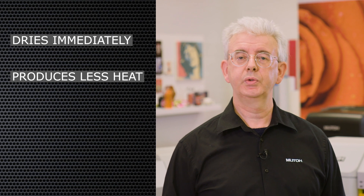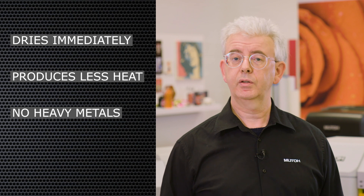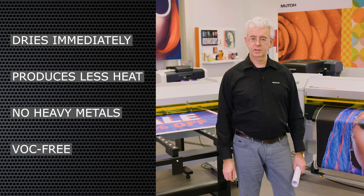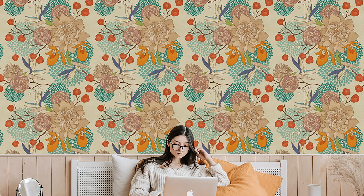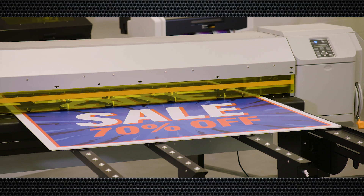LED UV lamps also produce far less heat than classic UV lamps, which means both printers remain compatible with heat sensitive media like PVC-free polyolefin films. Our LED lamps do not contain any heavy metals like mercury or lead and they also don't produce ozone during the curing process. In addition, our UV inks do not contain any volatile organic substances — the VOCs — they are not released in the printing room but also not after application. That is why our US-11 flexible inks have obtained the Green Guard Gold Certificate, which is specifically interesting for people who want to do interior decoration applications.